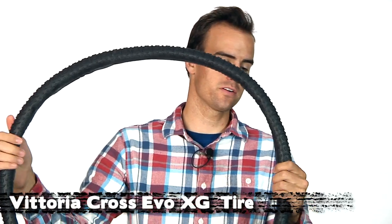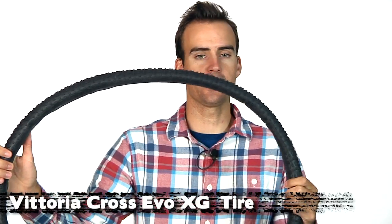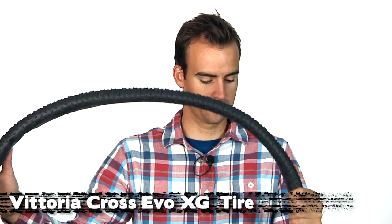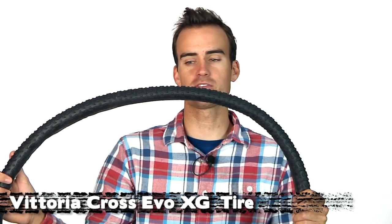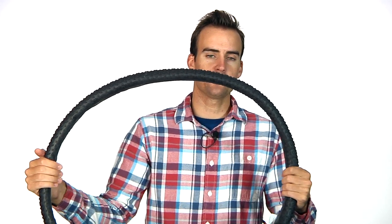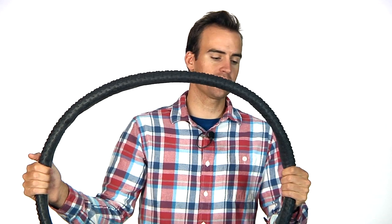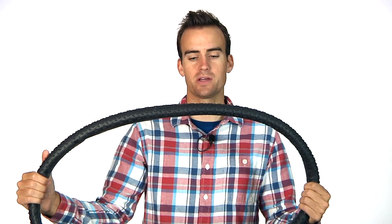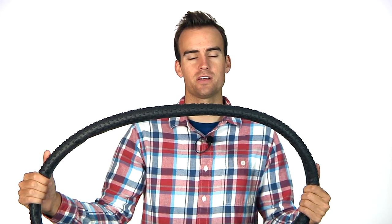And right here we have the Vittoria Cross Evo XG. We'll be carrying tubulars and clinchers, and feel free to shoot us an email if you think there's another tire we should be carrying. Check our site and look at your favorite brands to see if we've got their tires — we'd like to know what you guys want. We're going to be embracing the cross season a lot more this year.